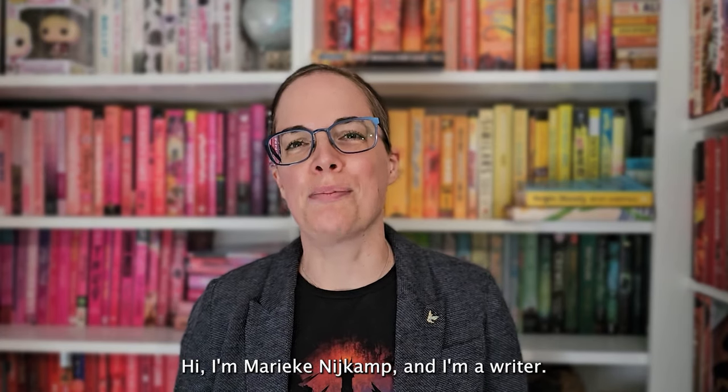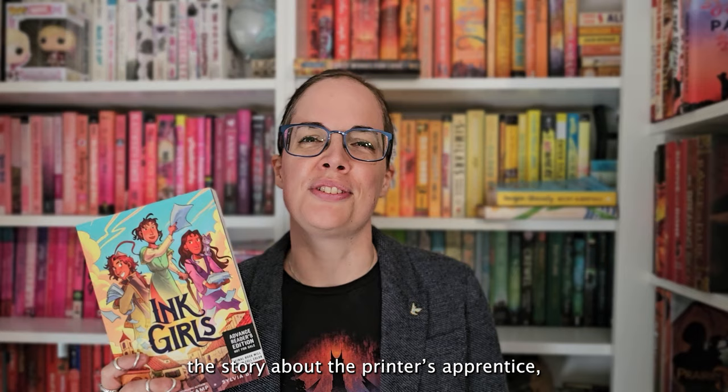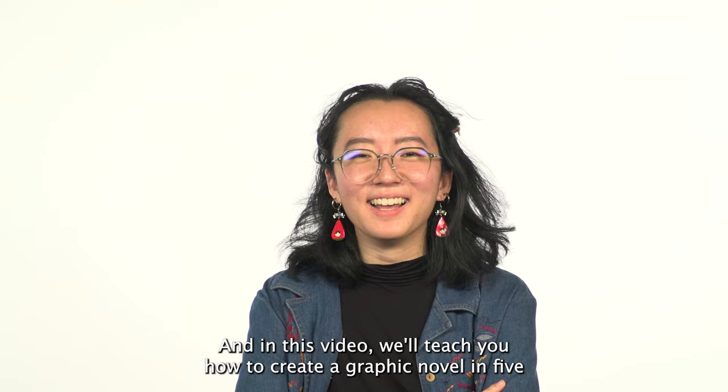Hi, I'm Marieke Nijkamp, and I'm a writer. And I'm illustrator Sylvia B, and together we created Ink Girls — a story about a printer's apprentice, a princess, and a pirate who band together to save their city. In this video, we'll teach you how to create a graphic novel in five easy steps.